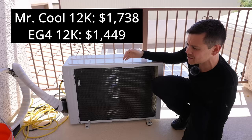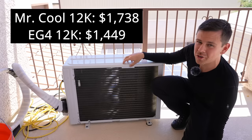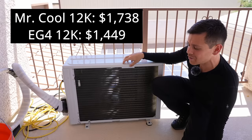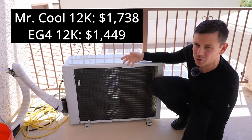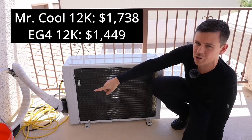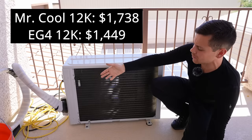For some reason Mr. Cool keeps raising their prices and they don't seem to want to come down. The EG4 is a few hundred dollars less, which makes a big difference if you're buying multiple units. Mr. Cool and EG4 are the only ones I know that have these pre-charged line sets.